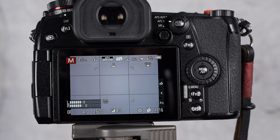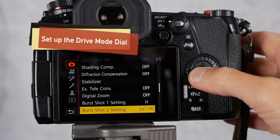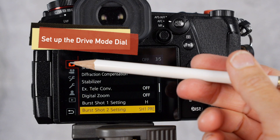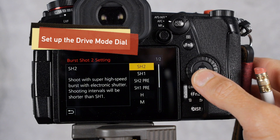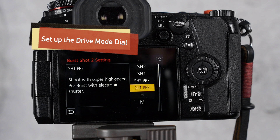This is how you set up the different burst modes. First, you have to make sure your dial is on mode one or mode two. In my case, mode one is for regular high speed burst, so I'm going to use burst shot two setting. You go into that menu — it's on the regular camera menu page three of five — and you have several choices. I'm using the pre-burst and I'll choose high speed pre-burst with electronic shutter.